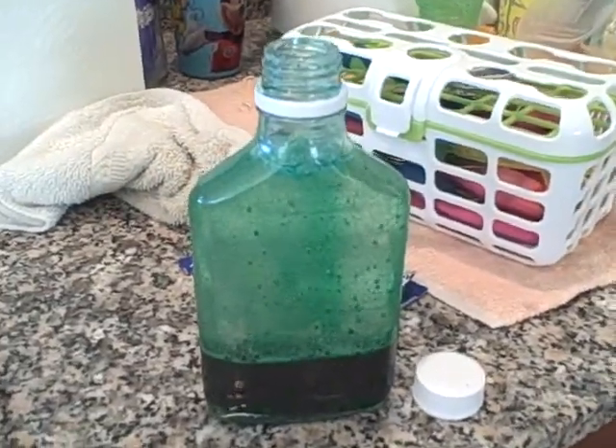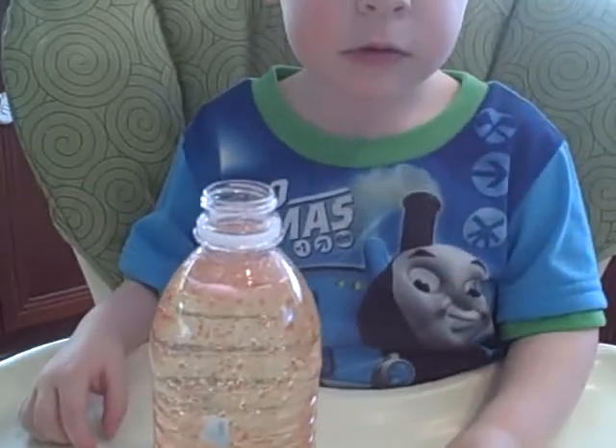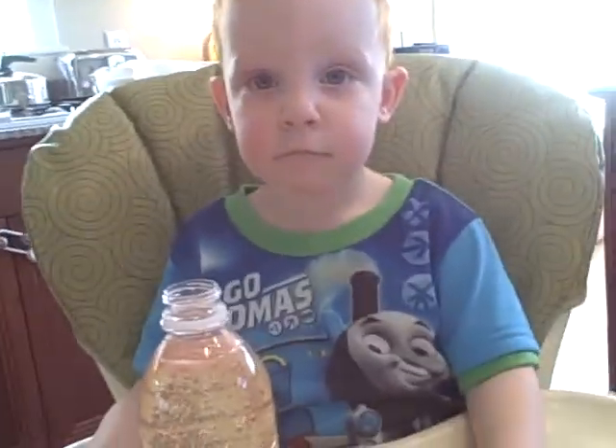And here we have our homemade lava lamp in green and homemade lava lamp in red. And we're gonna give Eddie a pill to drop inside. And there's the Thomas shirt everybody — you see I got my Thomas shirt on?